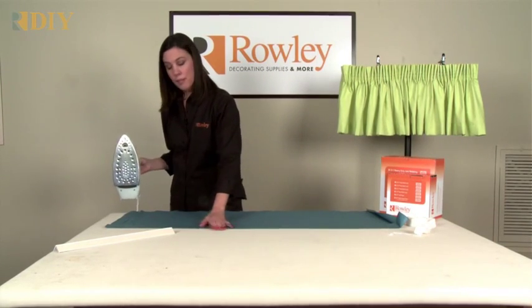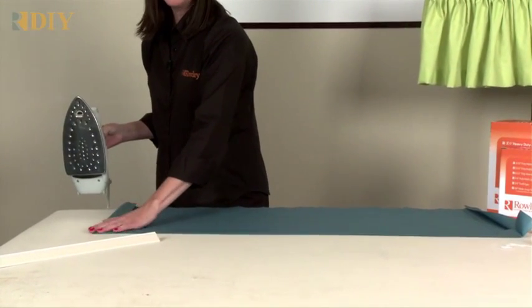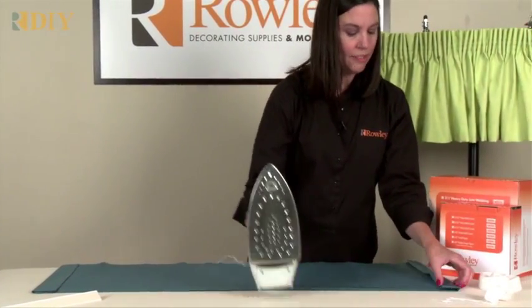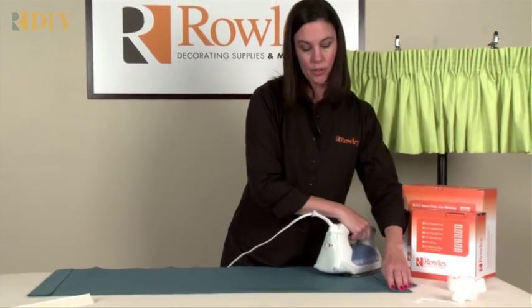After the bottom hem is in, fold in your sides two inches and another two inches for four inches — a double two-inch side hem. Go ahead and press that in place, and finish that off by machine sewing or with an iron-on product.